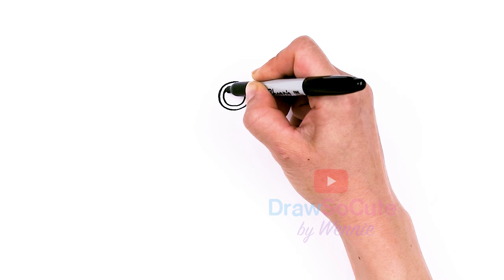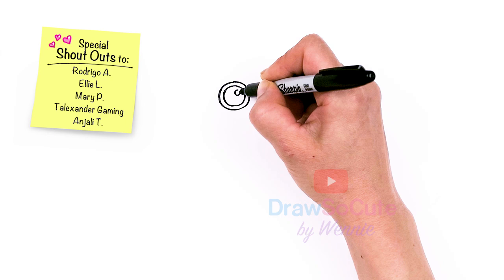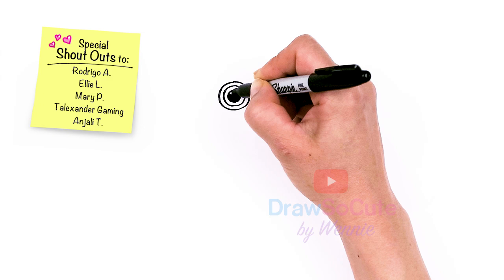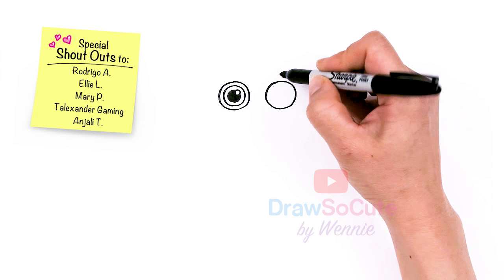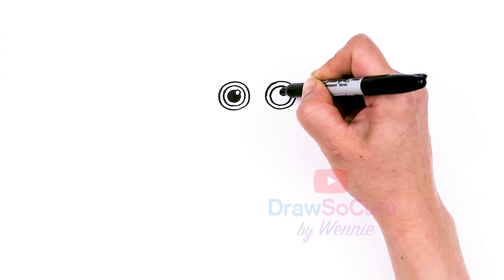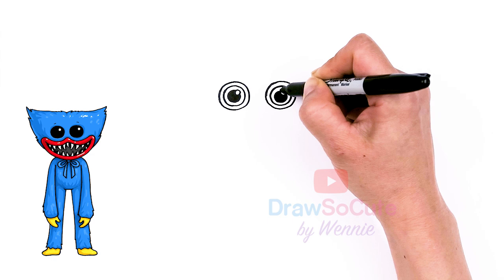I'm going to put a highlight right here first — a small little circle right here on that corner — and then I'm going to surround it with another circle. This is the part I shade in right here. And then let's do the same thing over here. This part right here is where you would put the color of her eyes.